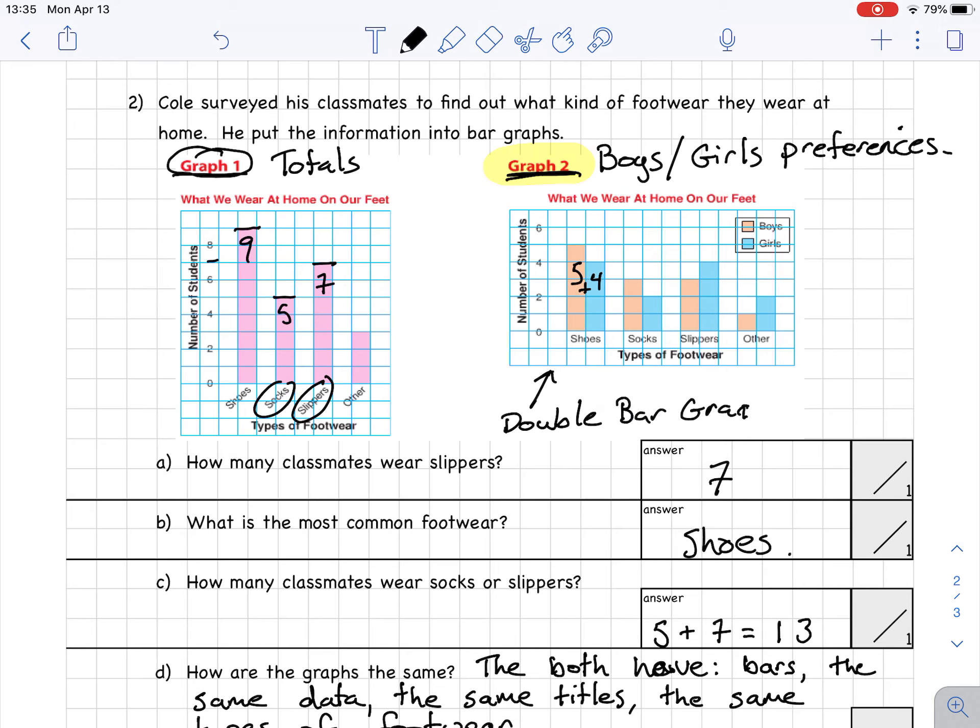You can see how a normal bar graph and a double bar graph tell you a little bit different information. The double bar graph is always a little bit more detailed and compares two or more sets of data.